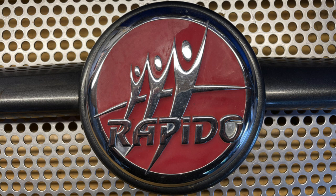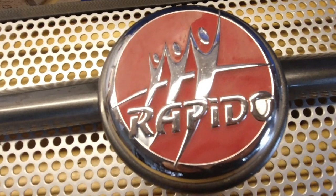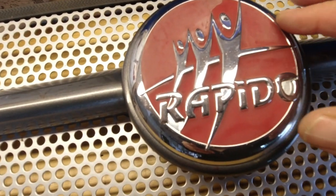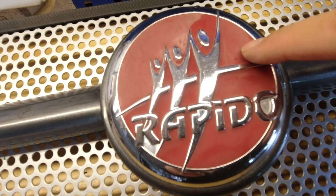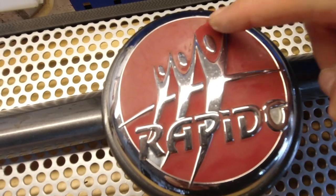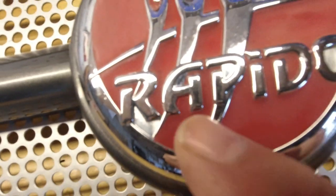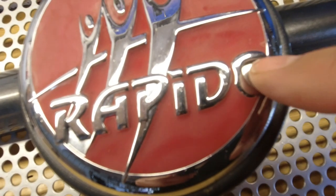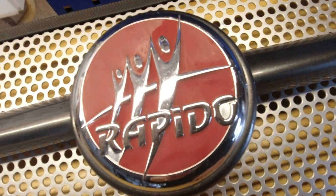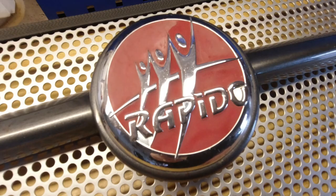I'm sure if I contacted Rapido in France I'd be able to get one at a price, but actually the condition of the plastic chrome is fine. What I've got an issue with is the red has faded and has two different fades on it, and it's missing some colour here, which has evidently fallen out as heat and age has dealt with the badge.